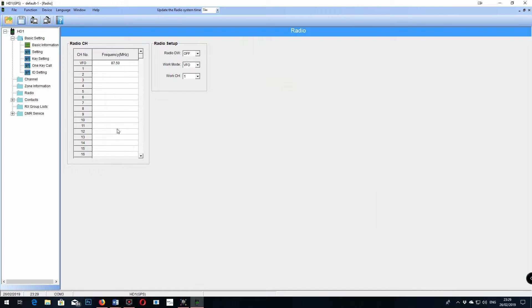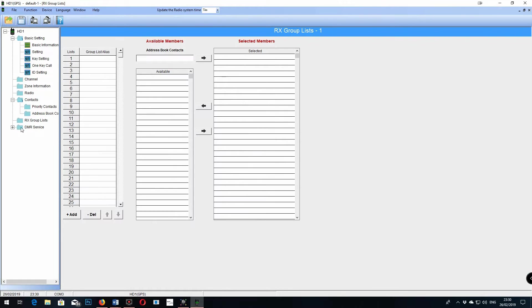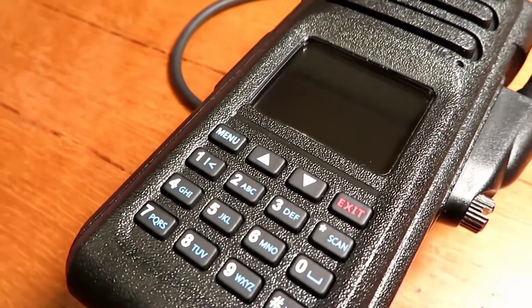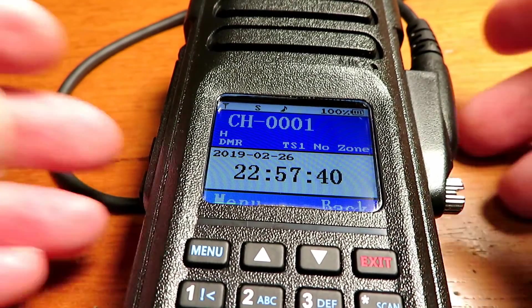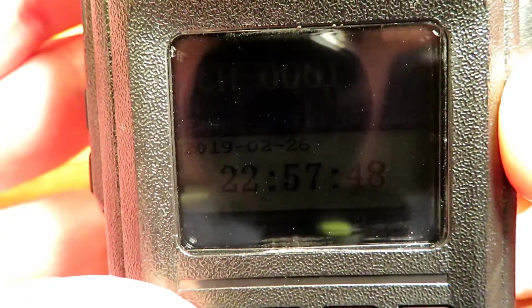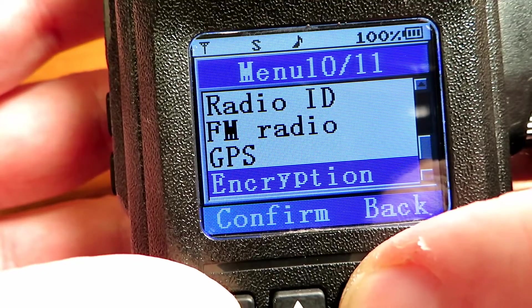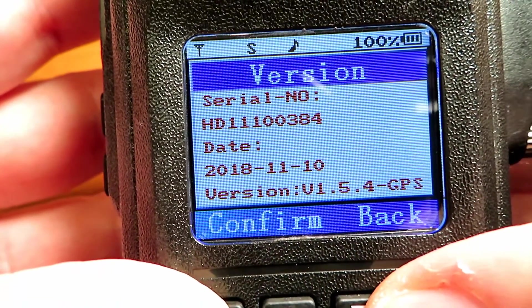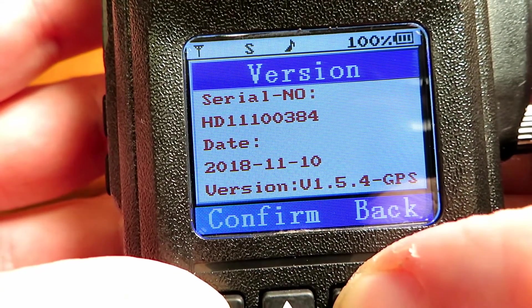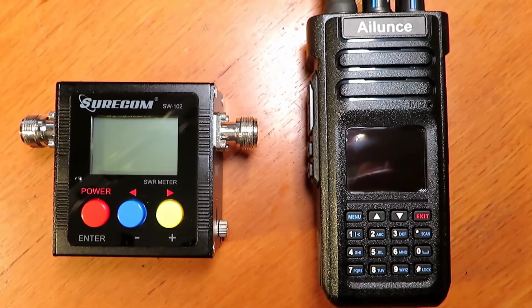Other people have done great videos on programming this — Radiocommunication has done a great video on it — so I'm not going to cover that here, partly because I find it incredibly boring. Safe to say it's got the usual 3,000 channels, 100,000 contacts, and 1,000 priority channels. It has all of the features you'll find on most modern DMR sets and a few more, including single group all-call, remote kill/stun, transmit and receive interruption, promiscuous function, and GPS. Its frequency range is 136–174 MHz and 400–480 MHz — dual-band analog and digital, so it's really a rig-all-in-one.